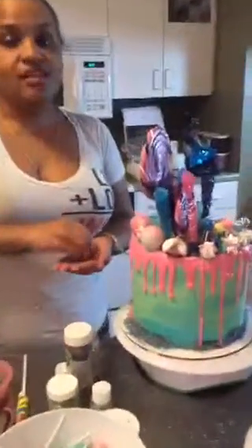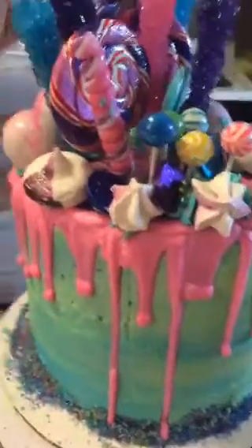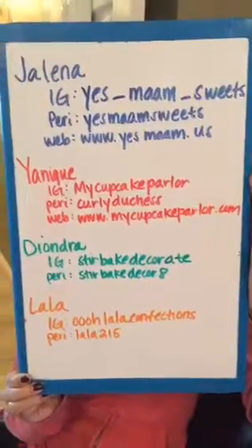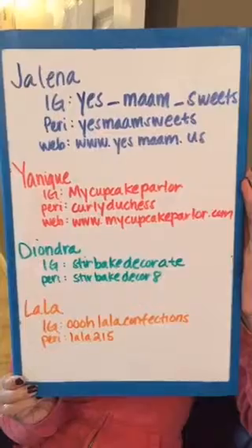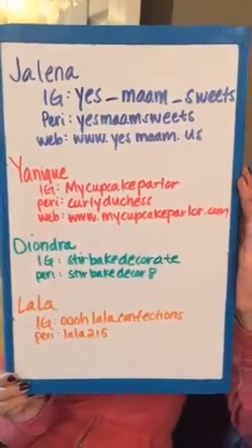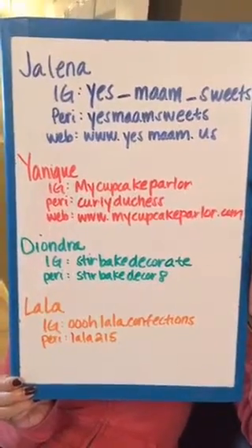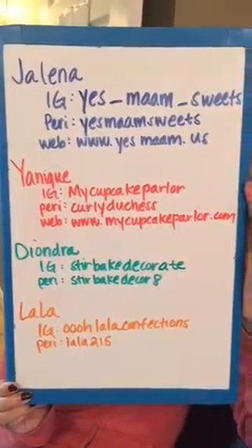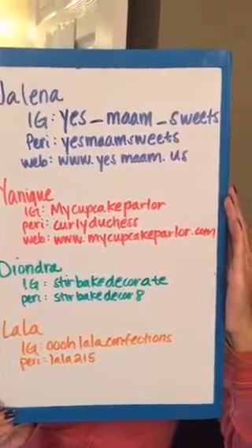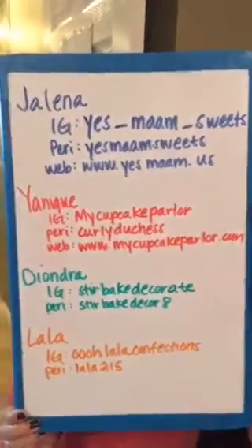I'm just putting more decorations on because I love the colors. Skills Night is so bomb! Follow us — we have so much information to share, so many classes, and so much more to teach. Thanks so much for watching and for the replay views. Skills Night is for everyone from beginner all the way to advanced — we'll show you everything from basics up to the most advanced techniques. Have a good night and we'll catch you on the next one — bye!